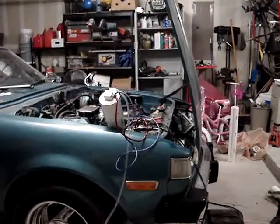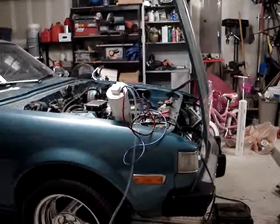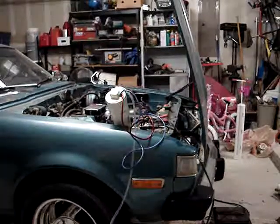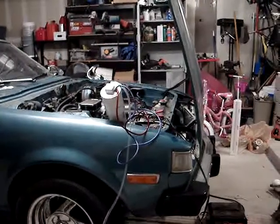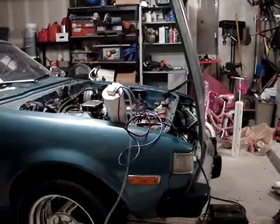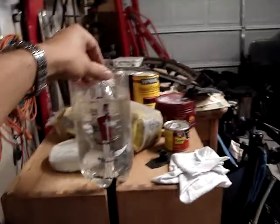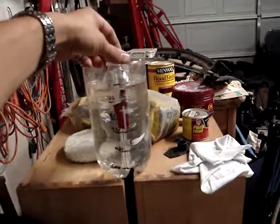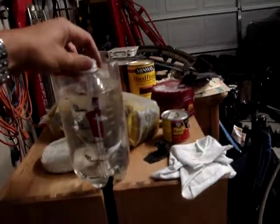I replaced my electrolyte with something I'd heard might work — some vinegar and distilled water. I changed out my old sodium bicarbonate solution with distilled water and vinegar, so we're going to see how this thing chugs out. But it looks like it's drawing a couple less amps.